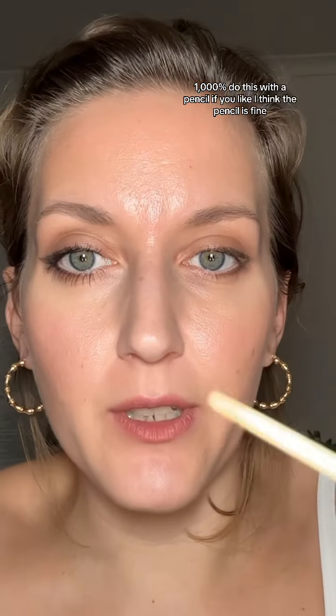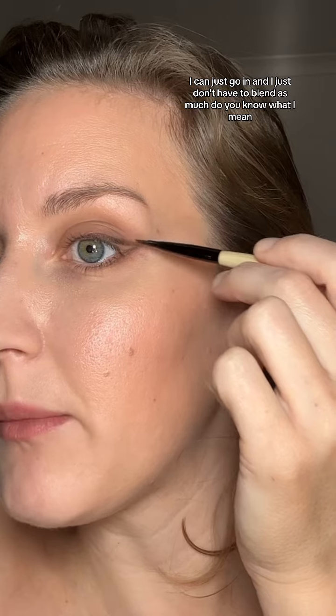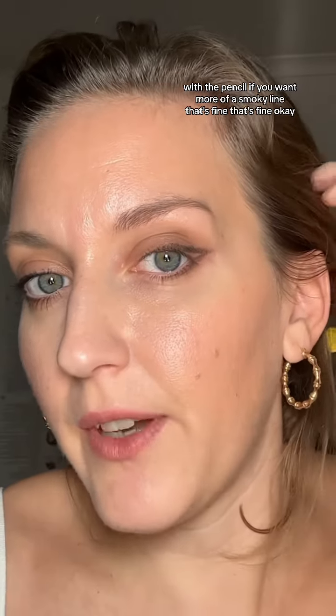1000% do this with a pencil if you like — I think the pencil is fine. But using this gel liner, I can just go in and I don't have to blend as much. With the pencil, if you want more of a smoky line, that's fine.